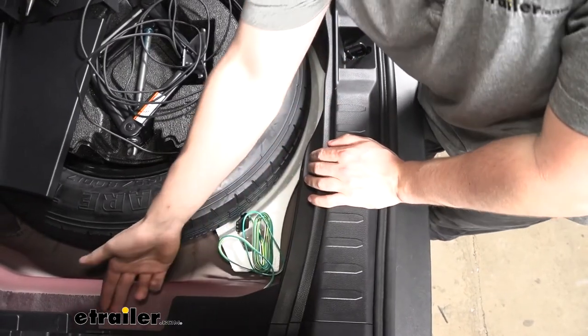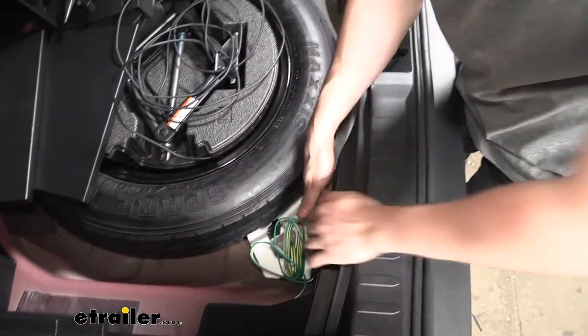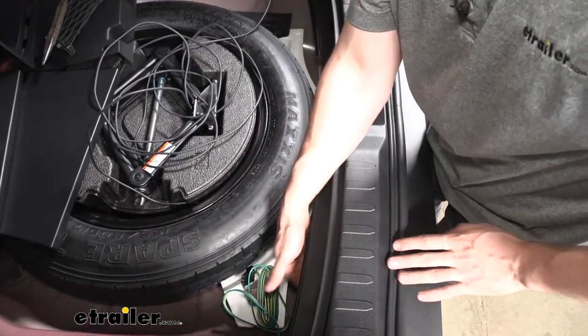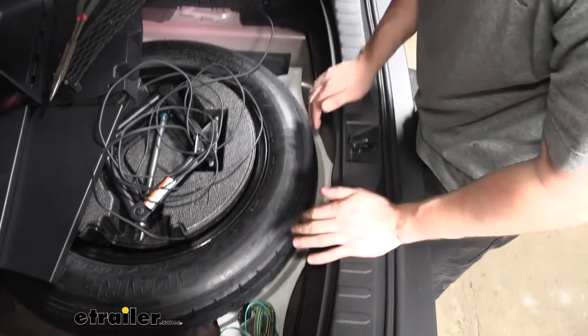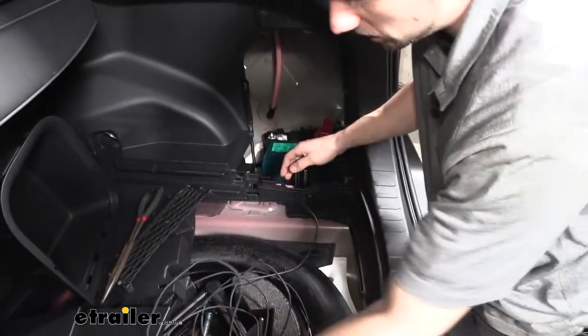We have a couple tabs which are going to allow us to remove this sort of net, and then this center section needs to come out — we pry up and pull down and out. As we can see, this is our 12-volt battery, and this is where we're going to run our power wire from the converter box on the hybrid model. We took our power wire under this little side panel and taped it to the body of the vehicle, similar to how we did with the green wire that went to the back of the passenger side taillight housing.